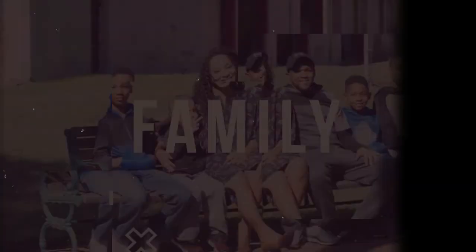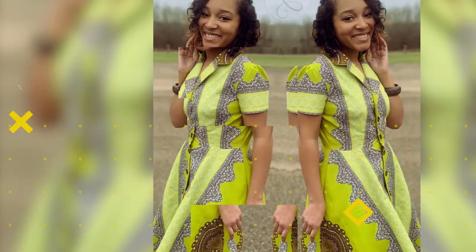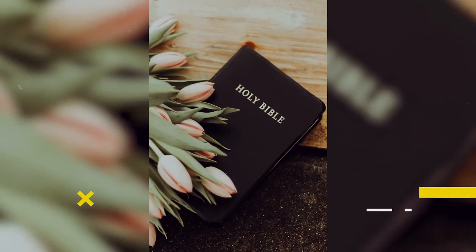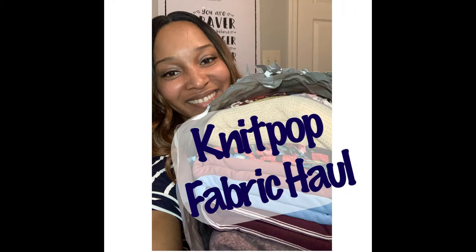Join me to find out what's in the bag. So today has been a busy day — I've already filmed one video, so this is my second video. Welcome back to Life of Robert's Wife, and I am going to come today with another fabric haul.